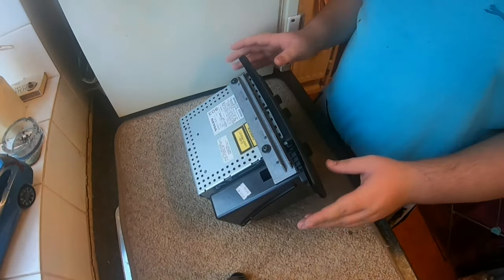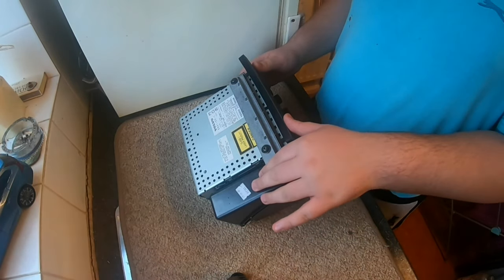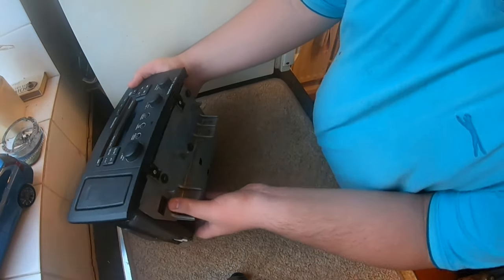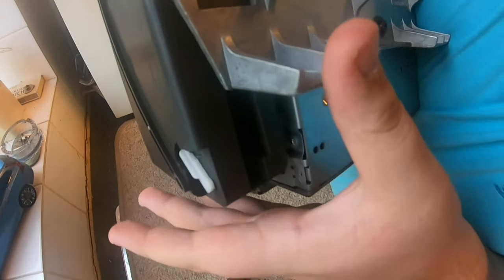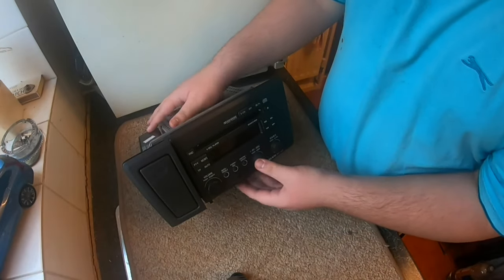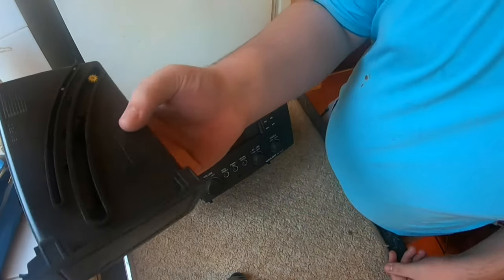Now take this cup holder off. There's normally a tab up here — you push that tab in. There's also a tab at the bottom. Turn it upside down so you can see — push that in and it slides out. There you go, that slides out the cup holder, and here you have your cup holder.